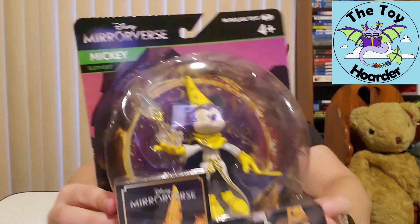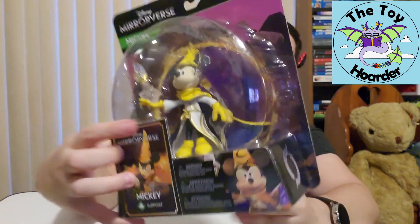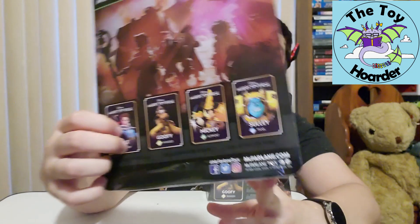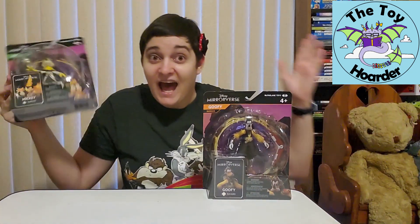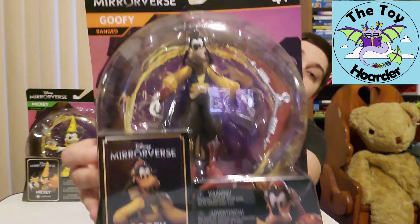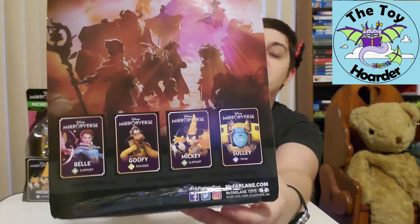Now, these are for ages four and up. Here's Mickey up close in his packaging. This is a little trading card that's in here, and it has his stats and things on it — I'll show you that once I get it open. Here's some of the other characters we can get. I do have to obtain Belle, and there should be a Buzz Lightyear one as well, which of course I'm going to be needing. Here's the other one — this is Goofy, here's his card up close, and the rest of the packaging.